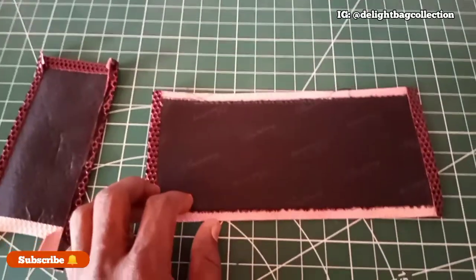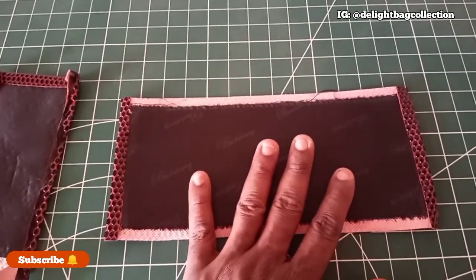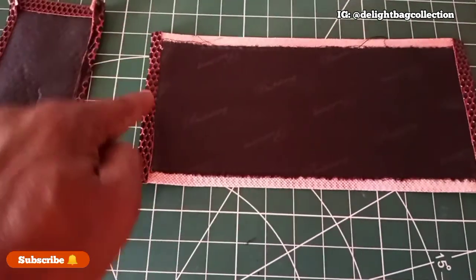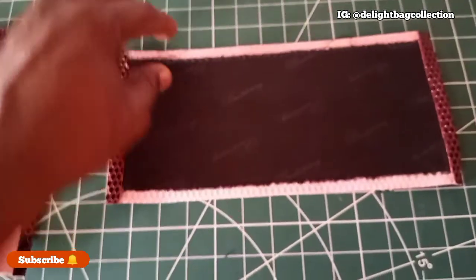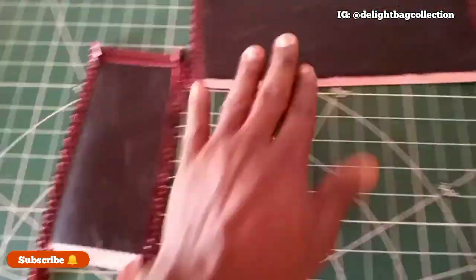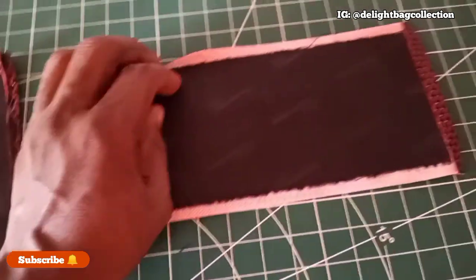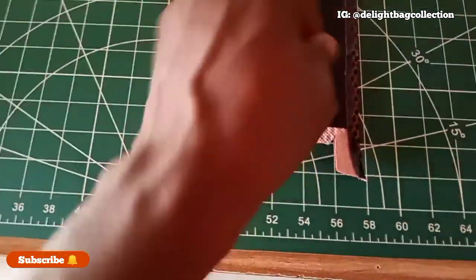Here we have the bottom. At the bottom you are going to cut 11 by 5 — so this is 11 and this is 5. The reason why you cut this is you add to it; when you fold it, because this is half inch on each side, it is going to reduce back to 10. This place is also 5, and once you sew it and fold, this place is going to reduce back to 4. I've also covered this with the lining. This side I'm not covering because when you want to sew, this is going to fold this way so you don't need your lining there.